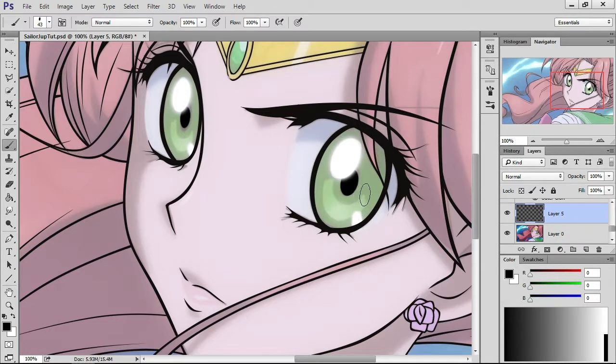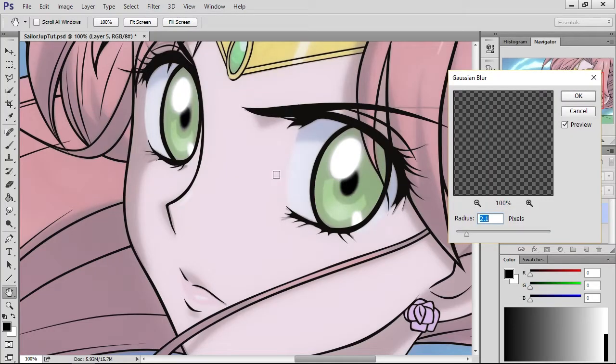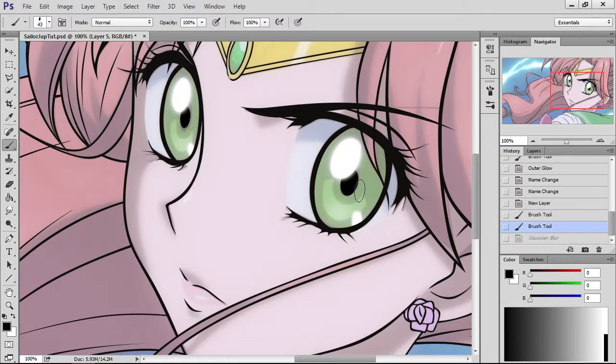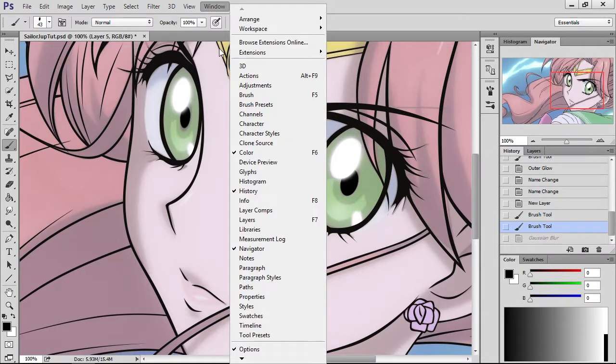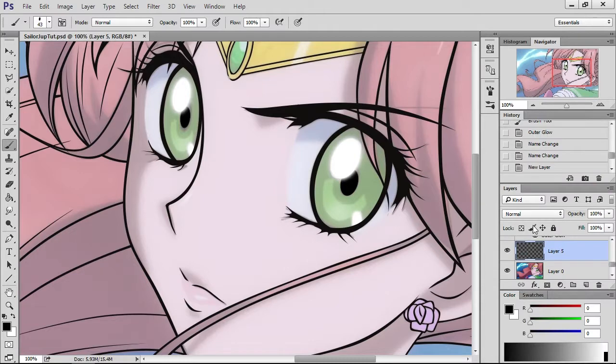When you want to blur, keep it on that layer, go to Filter, go all the way down to where it says Blur, and go to Gaussian Blur. It's going to show you a setting already — you can keep that setting, hike it up, or lower it. That looks like a good setting, so press OK and voilà, it's blurred. If you don't like it, go to your History, go back up, and you're right back to sharp. I'm going to click on Layers real quick to reorganize — there we go. So there's the sharpness.